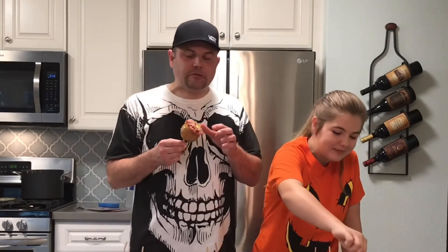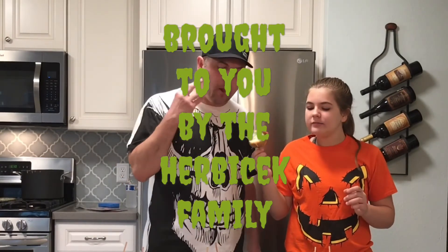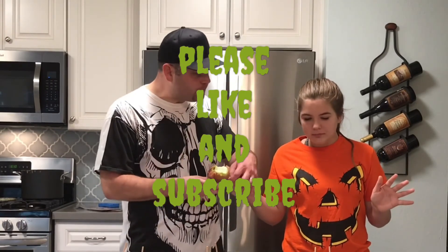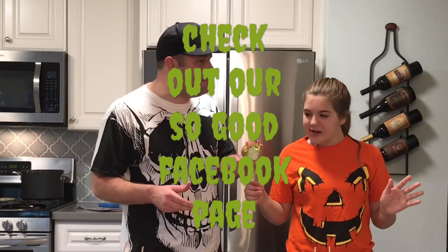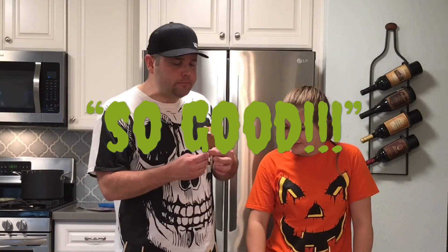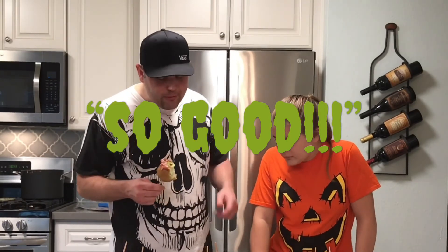Oh, this is so good! So good! So good! Now my turn. That's a chocolate one — wait, it's bacon! I don't know how they do things, but it just makes everything so good. I swear I want a taste test.